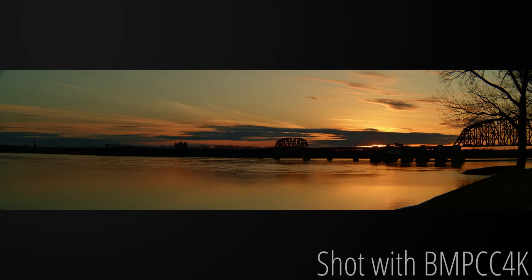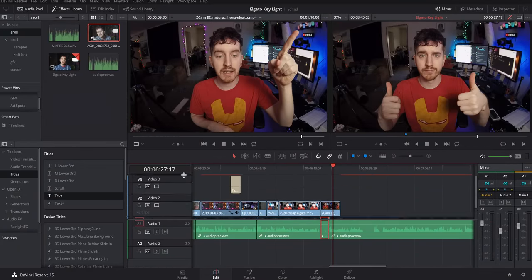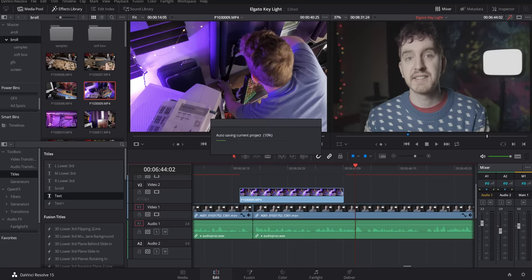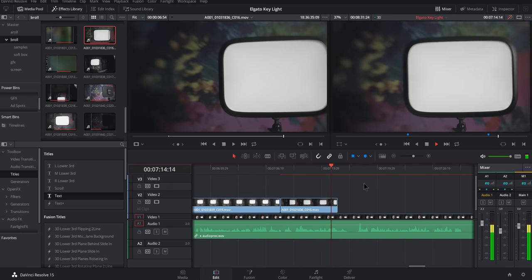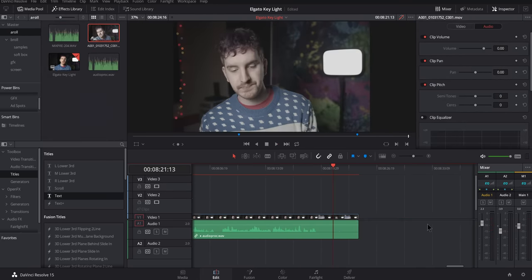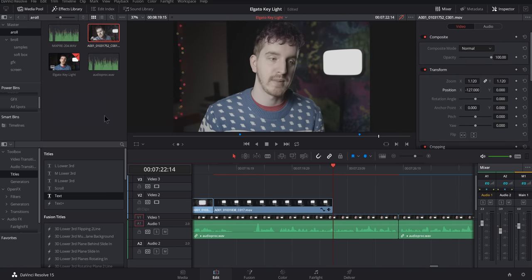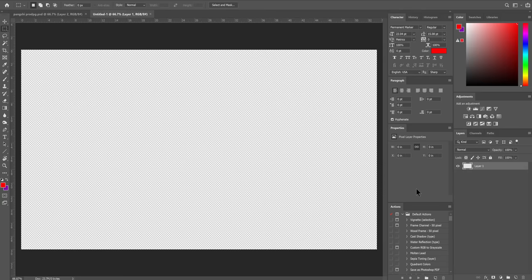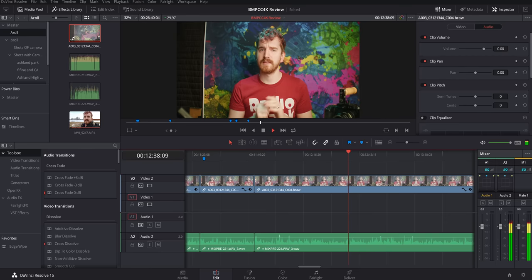Let's talk about the software side. This camera costs $1,300 but comes with a full license for the Studio version of DaVinci Resolve, with two activations. That alone is a $300 value and well worth learning, at least for color grading. I've been documenting my progress learning Resolve on the channel, and I love the node-based color workflow. I've used this software for almost 50 full video edits, though I keep running into issues with audio from OBS Studio and other sources, so I've switched back to grading in Resolve and editing in Premiere for most videos.